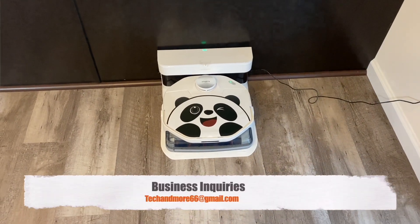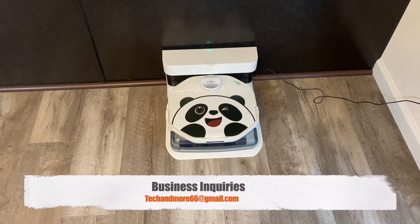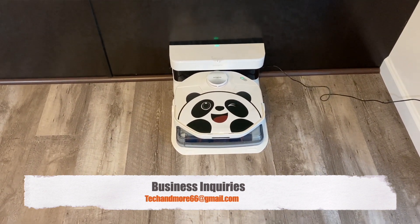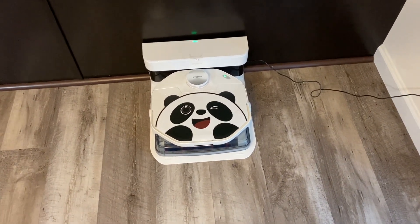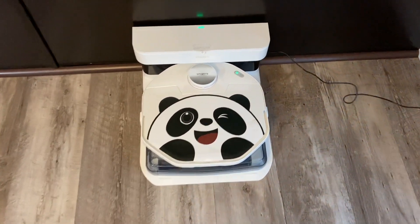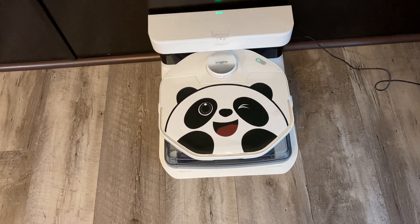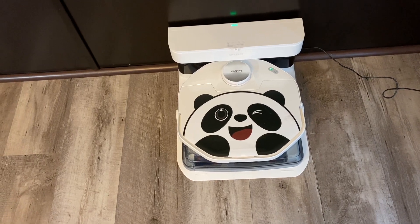Hey everybody, today we are going to give you the final verdict on this new Smart Me A1 robot mop. I finally put the little panda bear decal on it and I think it looks pretty cool. They include that especially if you have kids — I can see kids really liking that. It's just a little vinyl decal; it doesn't even really stick to it, so it's very easy to take off and put back on.